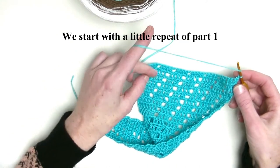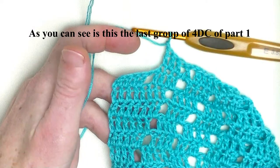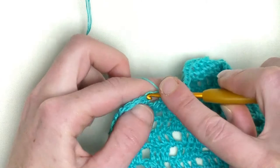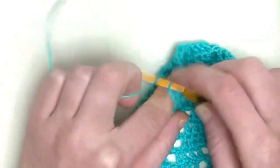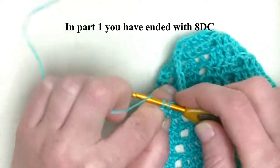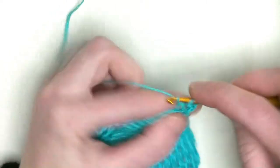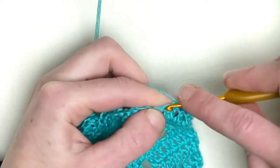Now you repeat this row. I already made my chain one. In the last stitch you make one double crochet - one in a chain one. You should end up with 12 double crochets in a row. We'll start with eight and then plus four is 12, so keep on repeating. Make a chain one, turn, and make your doubles. Make sure that you end up with eight plus four doubles on this side, on the straight edge.